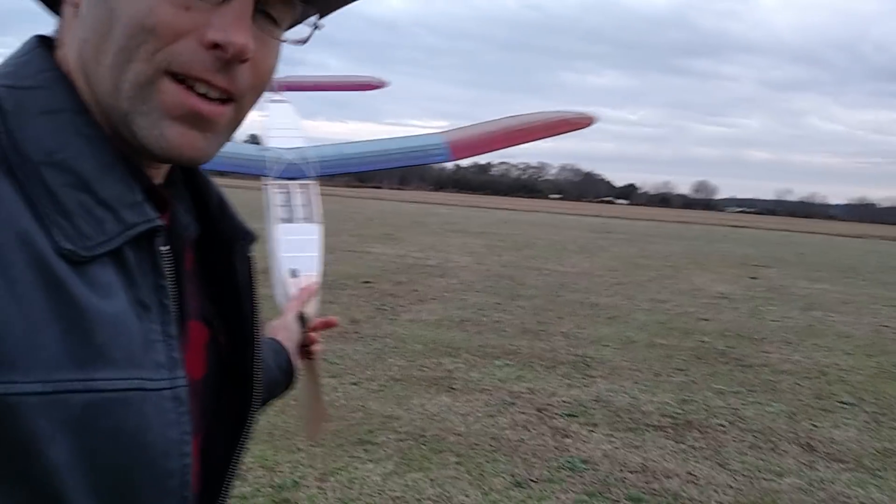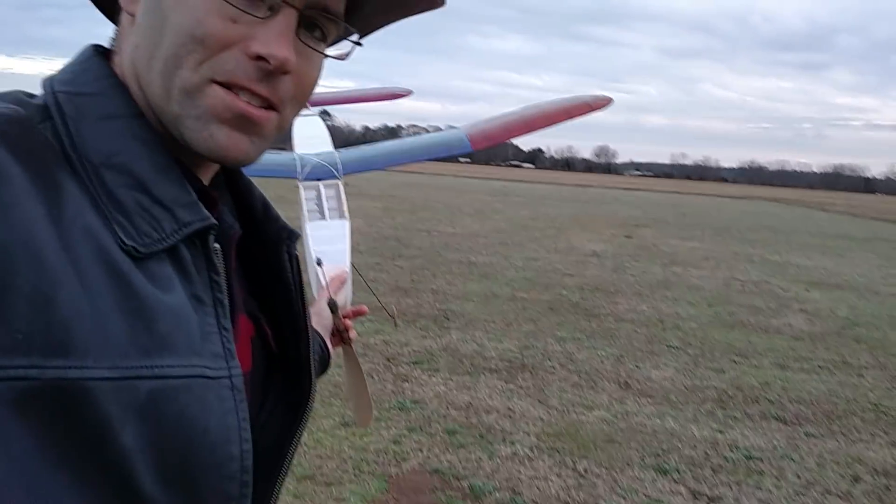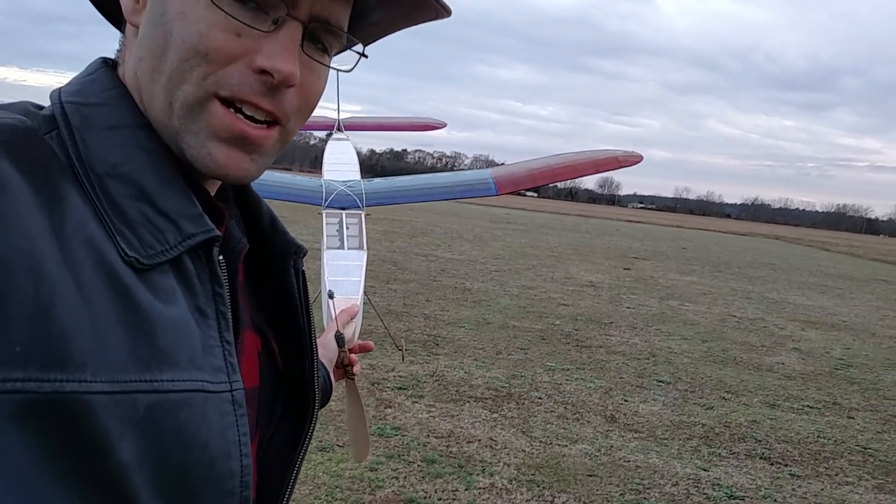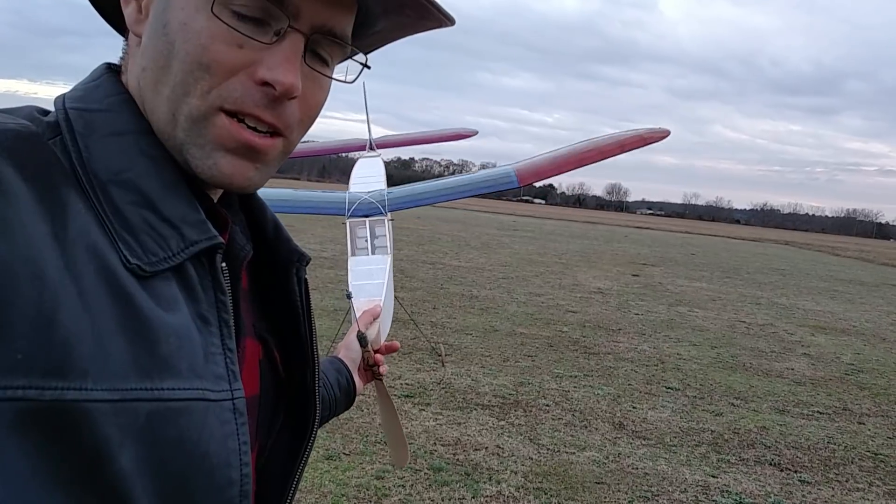I've got a Korda Wakefield out here. This is the 1939 Korda design. I got this out of the Jim Walston estate. I don't know who built it, but it was built from a kit.